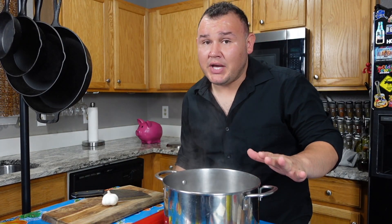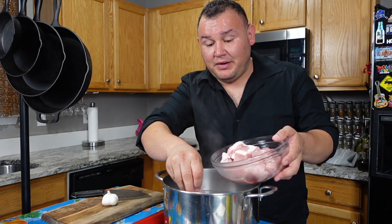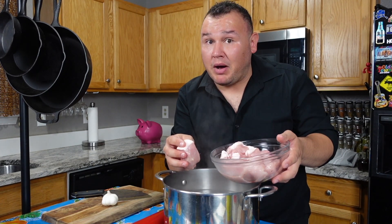In a pot with hot water, I'm adding three pounds of pork — pork meat in chunks. You want to keep all the fat; this is good flavor. Pork butt.